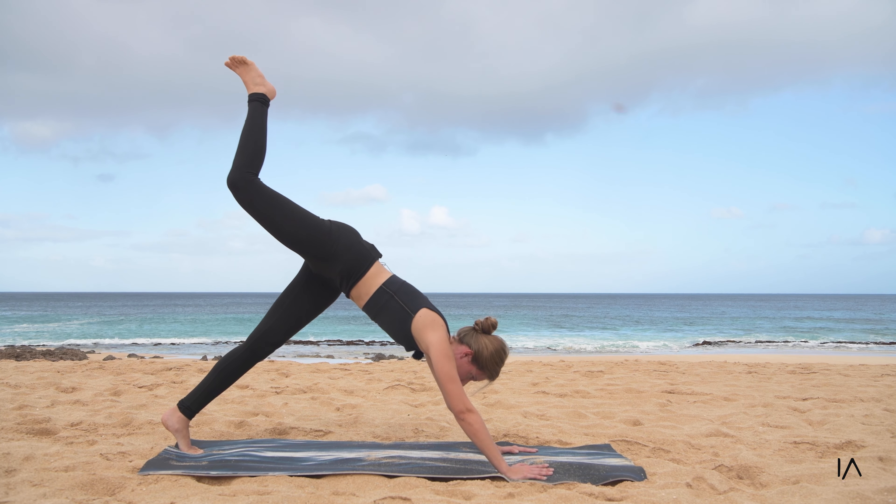Come on down to your mat, bringing your legs up and giving them a great big hug — thanking them for being present. Then bring your legs up to the sky, wiggle yourself out, and when you're ready bring your legs into a happy baby pose, flexing your feet and widening them out. You can rock side to side. Then gently bring them down, stretching yourself out, elongating through the spine.